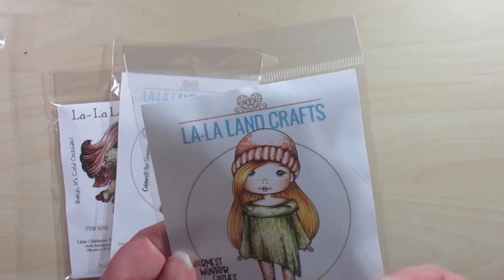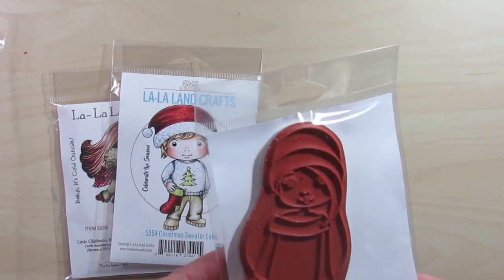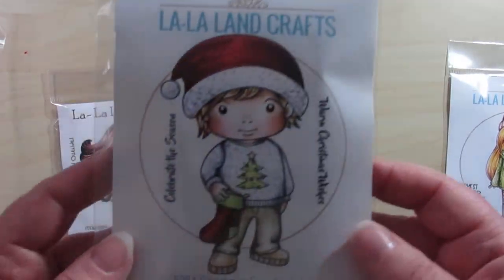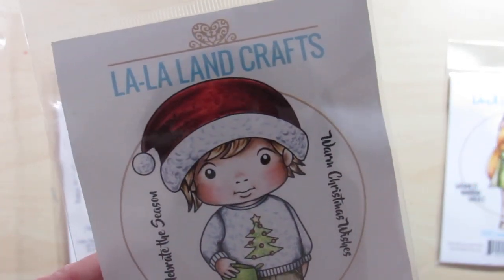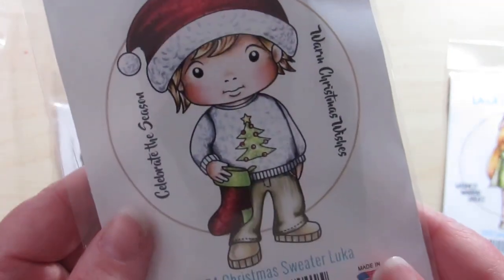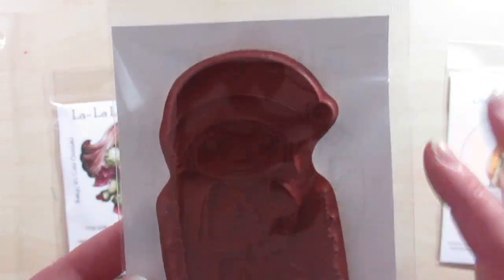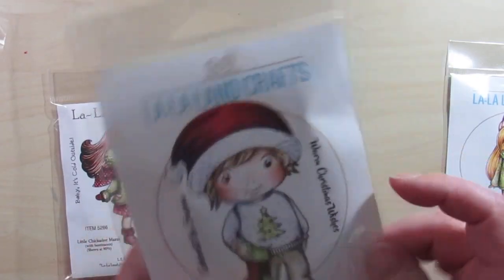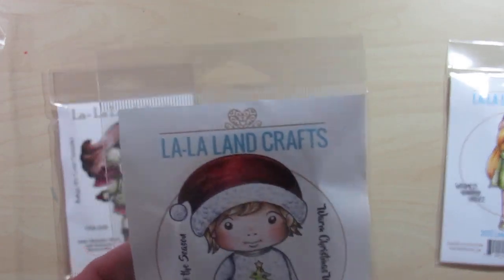She's a really nice size stamp — pretty big — and you get a little sentiment with her. I also want to pick up some La La Land Crafts stamps because they're so big to start practicing some coloring. I also picked up Christmas Sweater Luca. I don't have enough boy stamps, and I do have some nephews that might appreciate some boyish cards. He's a really good size too.